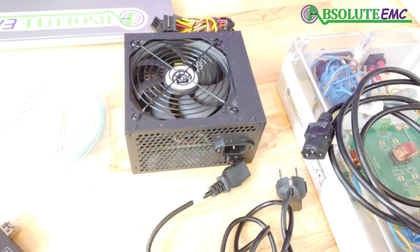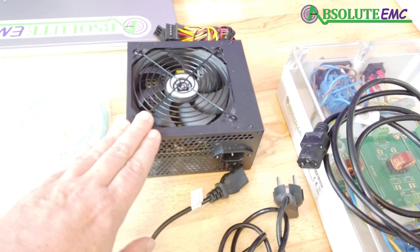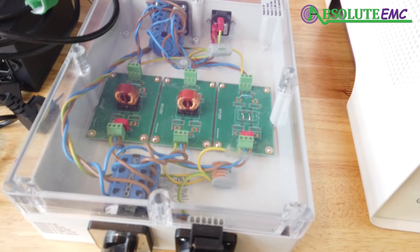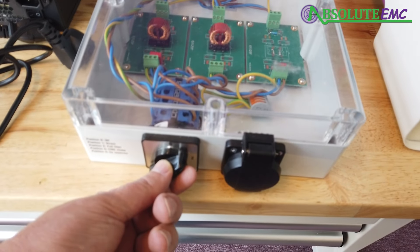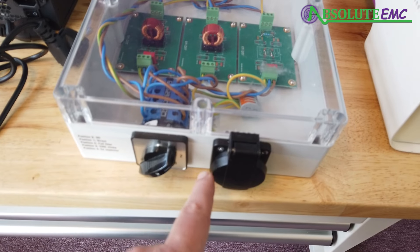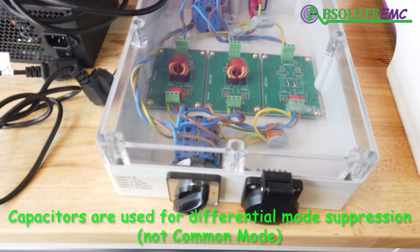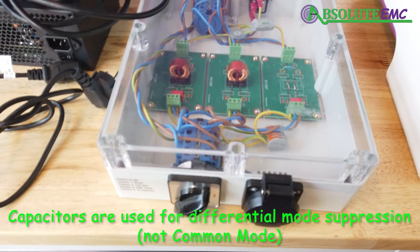This is the demo DUT we're going to use. This box here is the filter box that filters our DUT. It has four positions: zero is off, position one is direct, position two is full filter, position three is CMC choke, and position four is just a common mode capacitor.